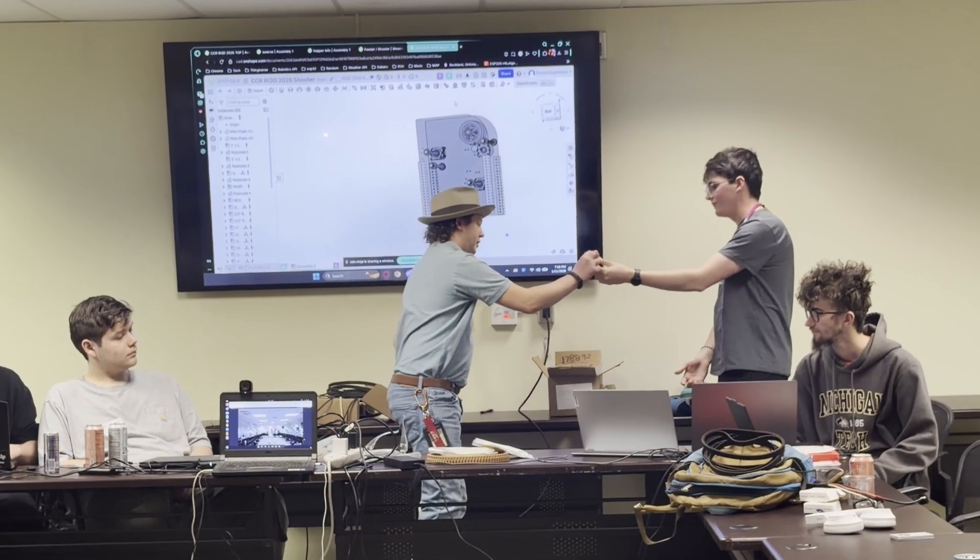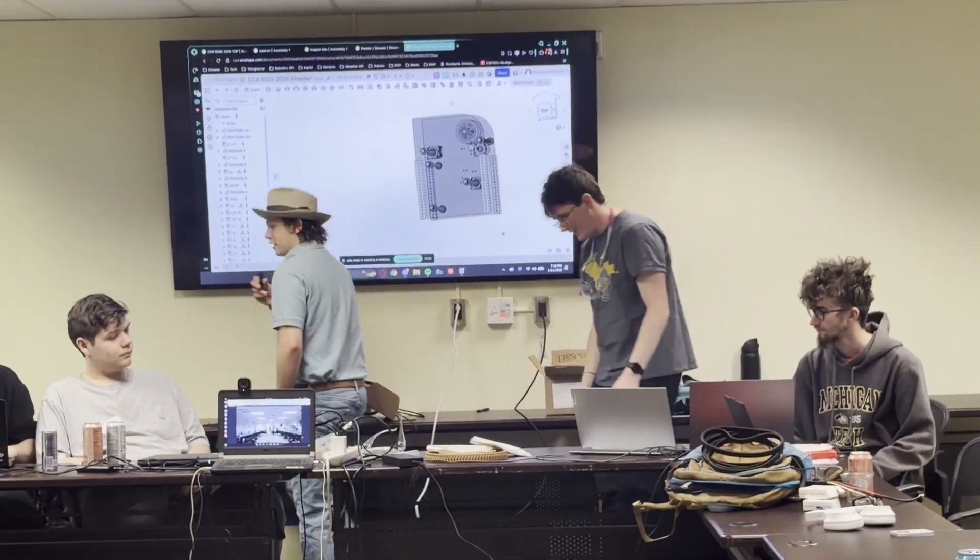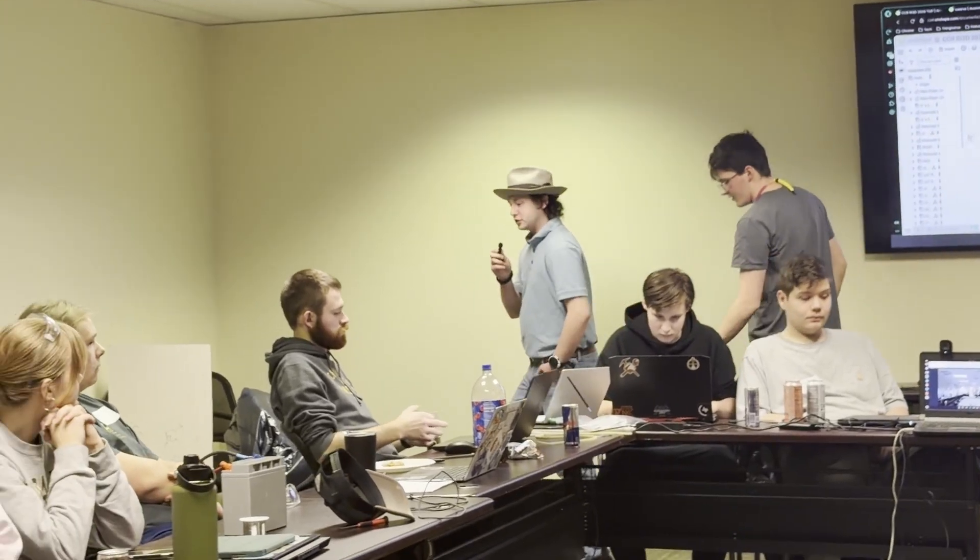Thank you. Now we will talk to the programming team and see what they have accomplished. We've been working on trying to make our subsystems more accurate, and we've also been working a lot on prototyping our vision. We set up PhotonVision and we're able to have that running — we can detect tags and read information from them. We also set up PathPlanner for our autonomous routines.